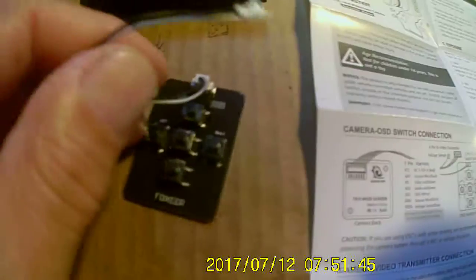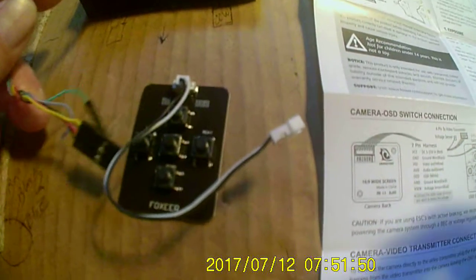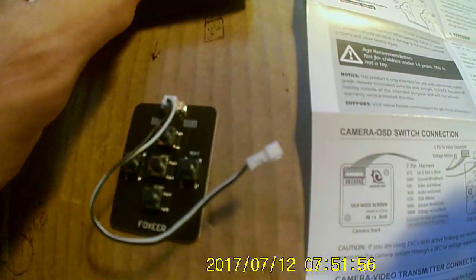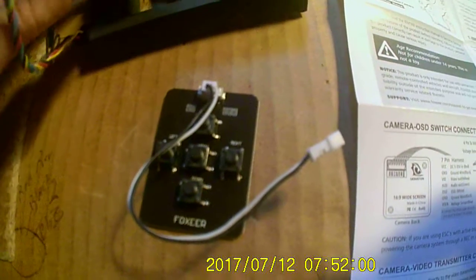This is the programmer for the OSD, and there you transmit sound too. It would be real nice to have a good FPV camera for once.